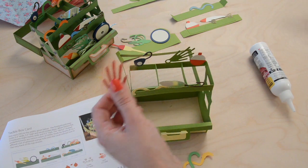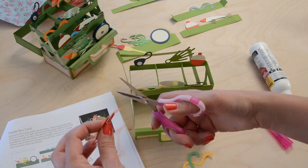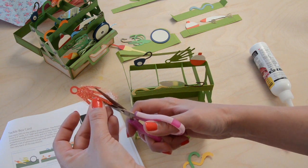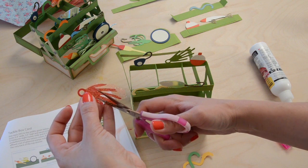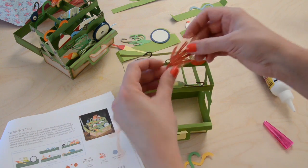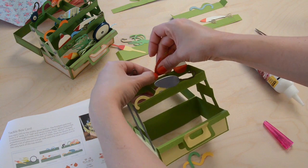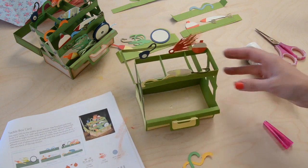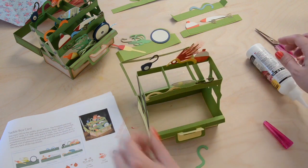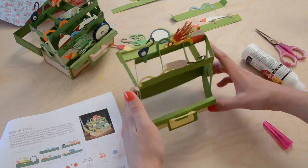I originally wanted this to be thinner but the cutting machine was like, that's a little too thin there. Then you can go ahead and glue this guy right into place on the back. There are some extra little worms - however you want to put them is totally fine, it doesn't have to be exactly like the way I did mine. I think it looks cute like this, but whatever you want to do is cool. So there's our top drawer.